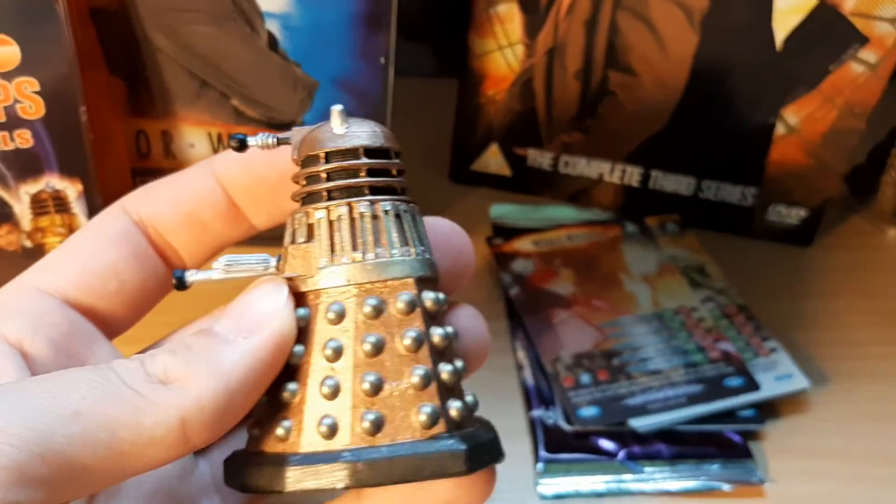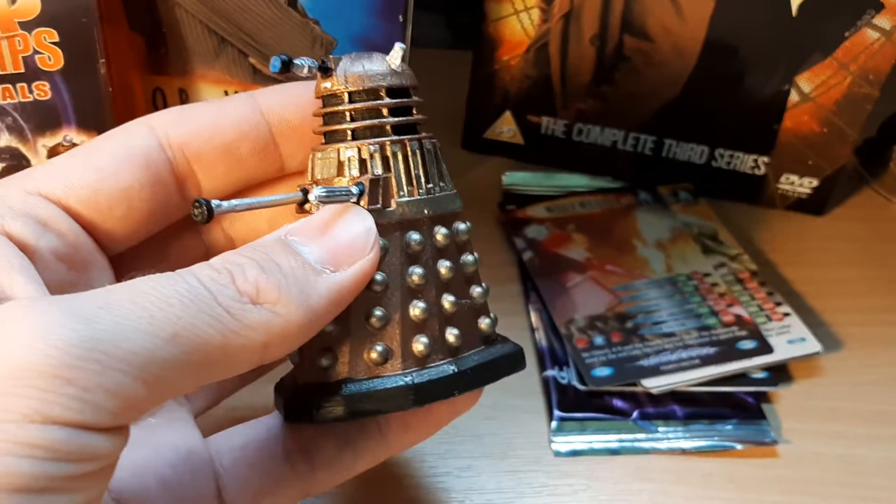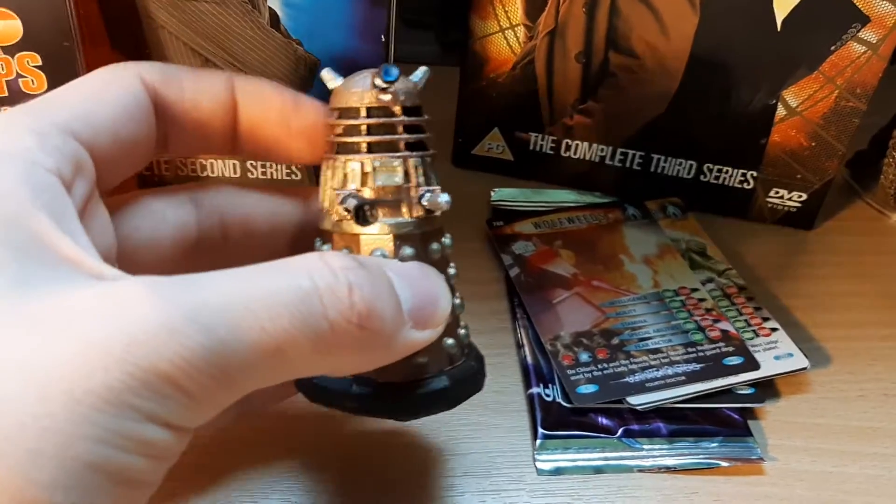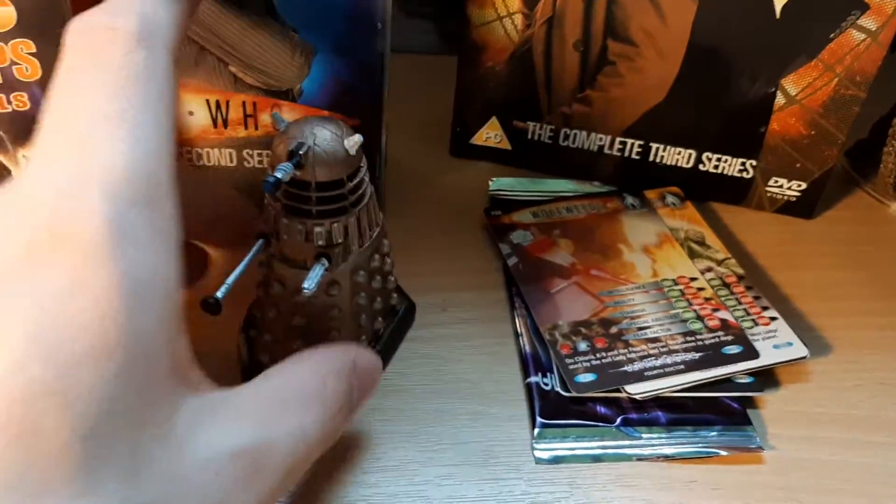As I said, the paint job is a tiny bit sloppy, but I'm really, really happy with him. I'm really happy I picked him up. Fantastic, classic monster with a really iconic voice — fabulous monster.